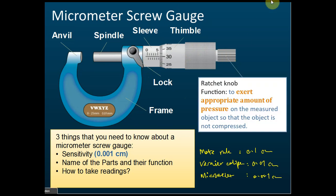There is one more part called the ratchet knob. For the ratchet knob, you need to know its function. For the other parts you only need to know their names, but for the ratchet knob you need to know the function.